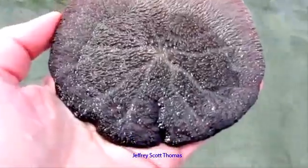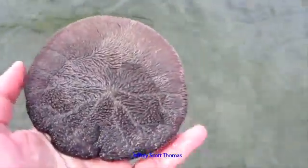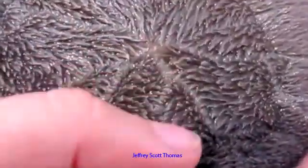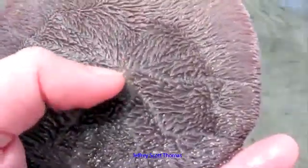What these sand dollars actually eat is microscopic organisms floating in the water, so that's why they have all these fine, fine bristles. They'll actually catch this plankton, move it with their bristles towards the center, which is where their mouth is, and then continue.